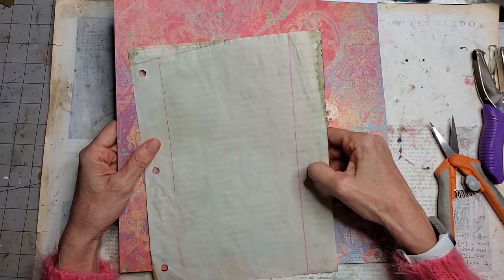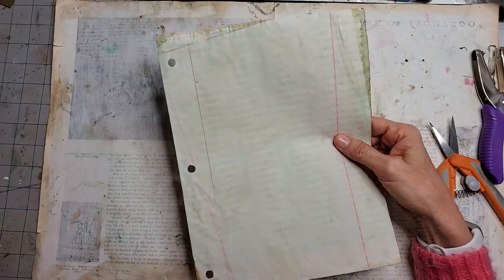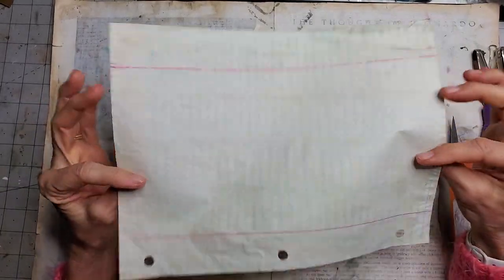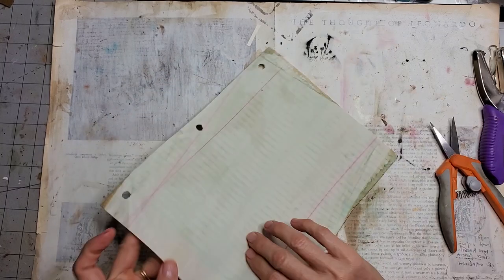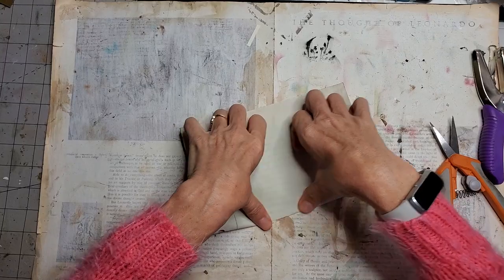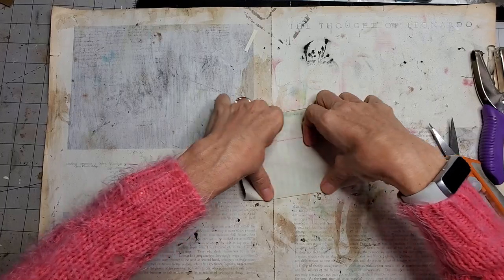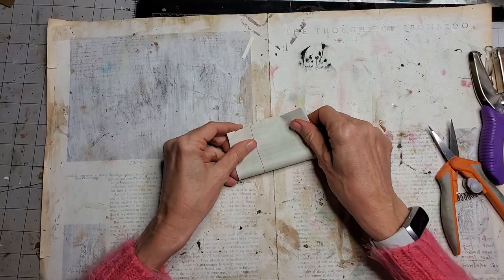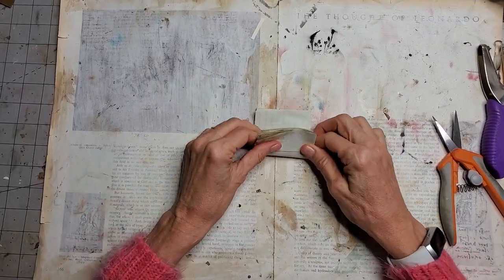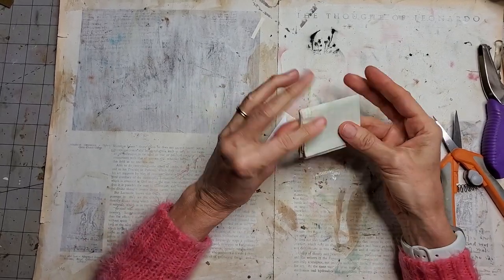I'm going to first work with a thin sheet of paper. I'm using college-ruled paper that I copy-dyed, but any thin sheet will do. I'm just going to fold it up a bunch of times — it doesn't have to be perfect on the edges because we're actually not going to use the edges. So let's fold it up, fold it up, and one more time.